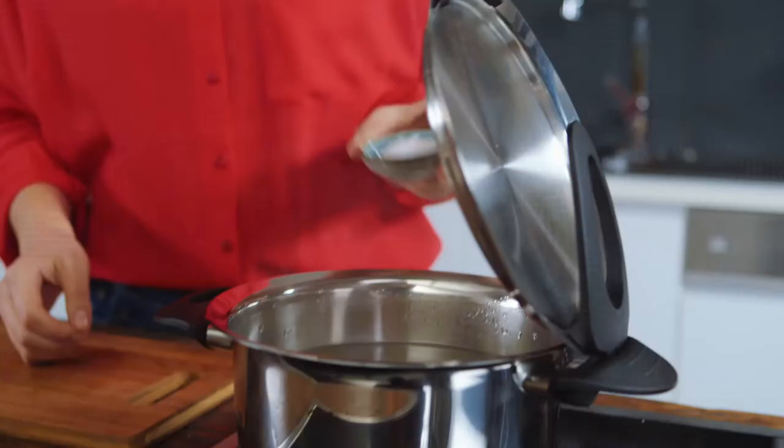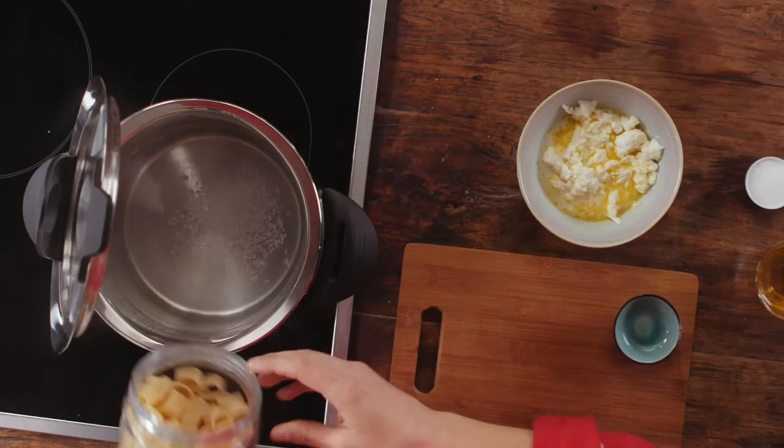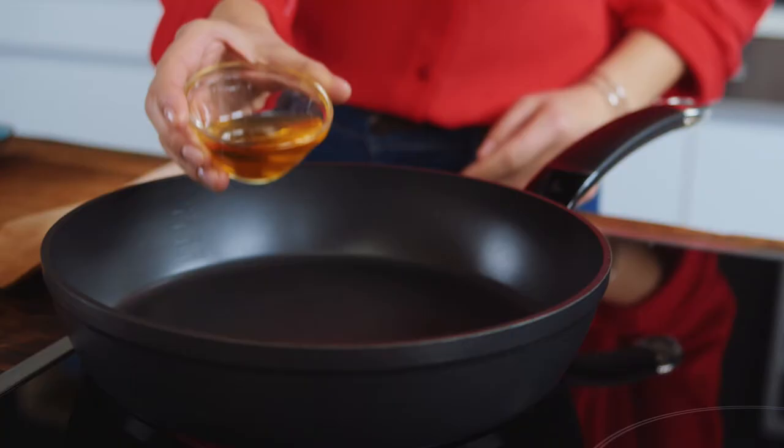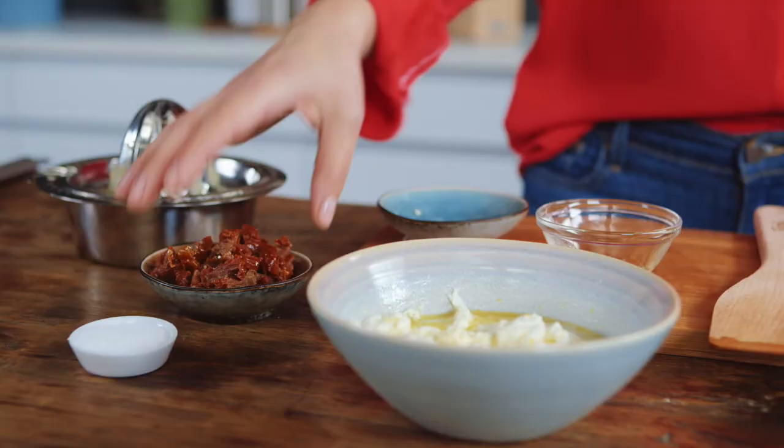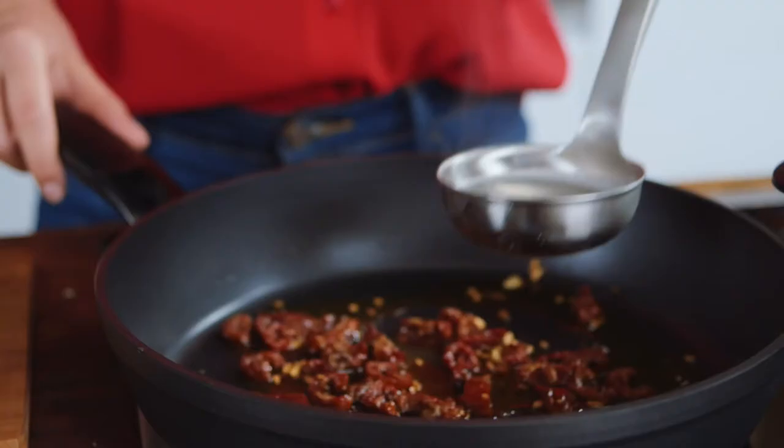I add the pasta and the salt to the boiling water and cook it until it is al dente. Meanwhile, I heat the oil in a pan and fry the garlic. Now I add the dried tomatoes and a little pasta water.